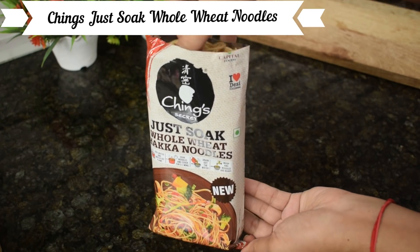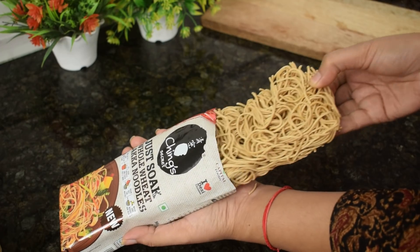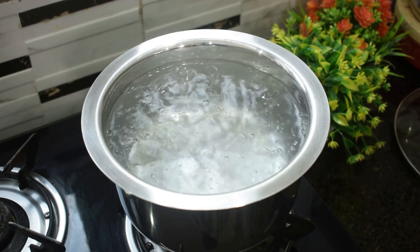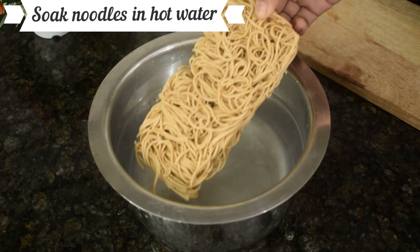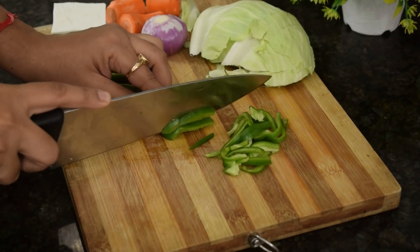Here I have chinks whole wheat noodles which is made from 98% of wheat and is very healthy. I have boiled water here. I am going to turn on the flame and we will soak the noodles in water for 5 minutes.